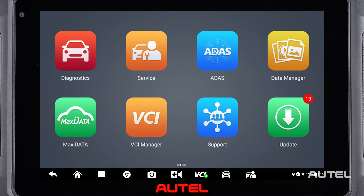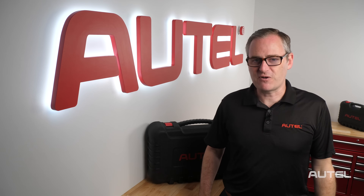Hi, I'm Sean with Autel. Congratulations on the purchase of your MS906 Pro. Like any new tool purchase, I'm sure you're excited and want to connect to your first vehicle, but I want to cover a few first steps to make your ownership experience world-class.